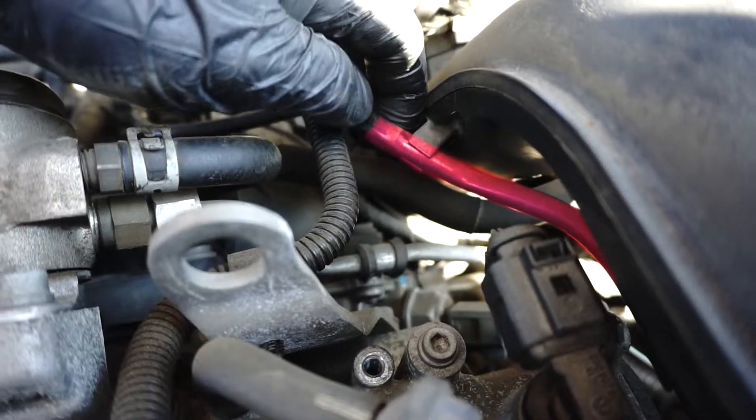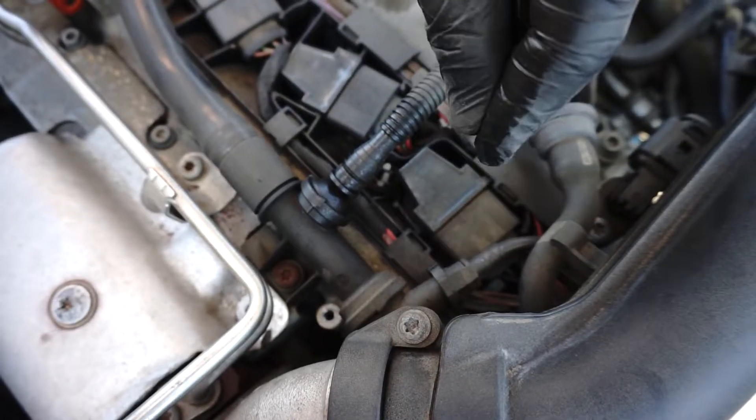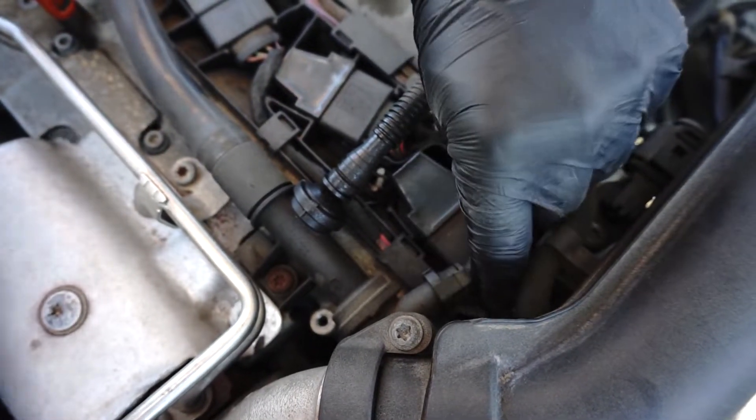Disconnect the vacuum hose, remove it from that clip, then press the end of it like that to release it.